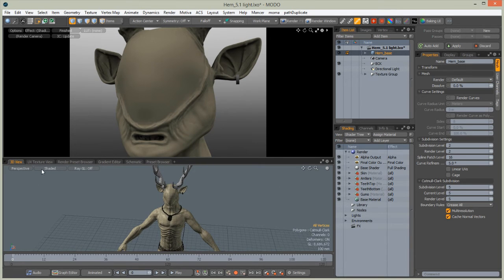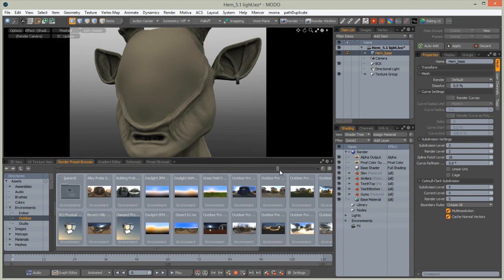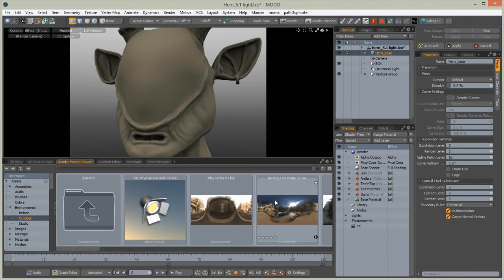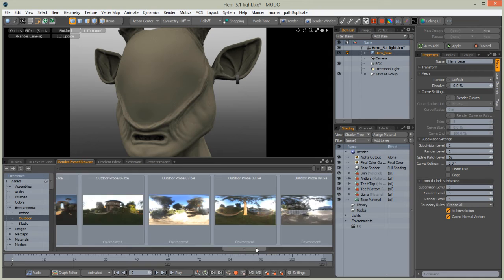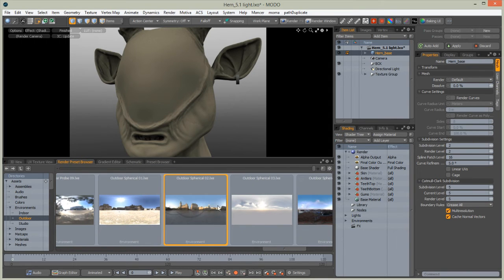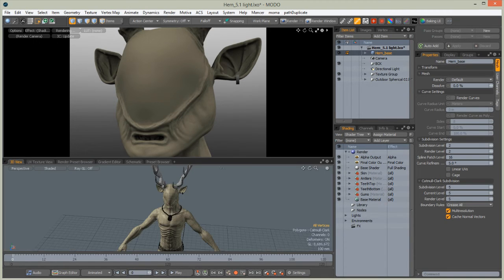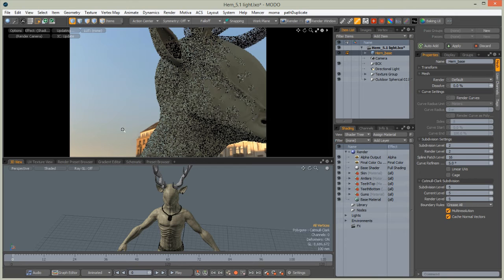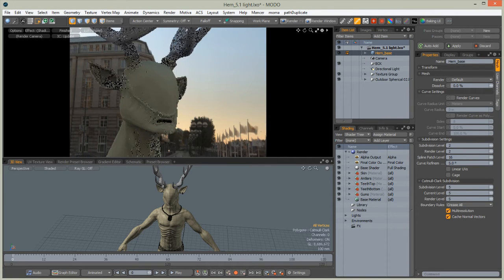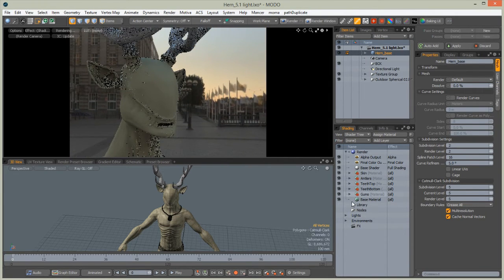Go to the preview browser and we should light Hern properly. Go to Environment, Selection Auto, and choose Outdoor Sphere Card 0.2 and load it in. We'll have to think for a while. Now we get our Hern looking like he's on vacation — a nicely lit scene.